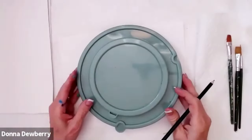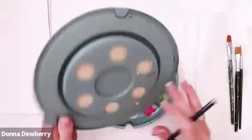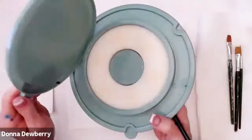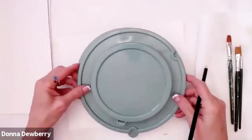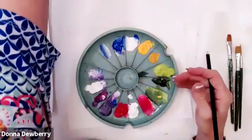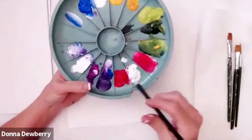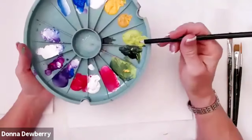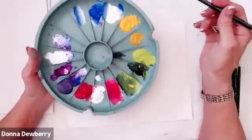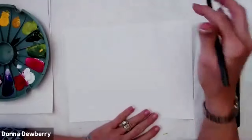Today we're going to do another practice strip. I've got my double loader, which has a sponge in it — you dampen the sponge, close it off, and it will keep your paint for some time. I'm going to work with magenta, white, citrus green, and sap green, and I'm going to do a hummingbird.